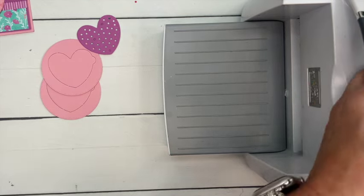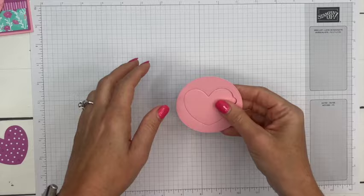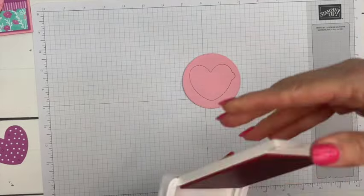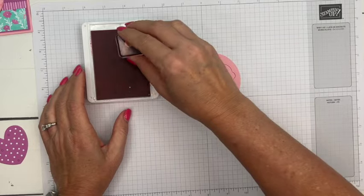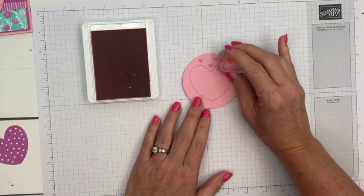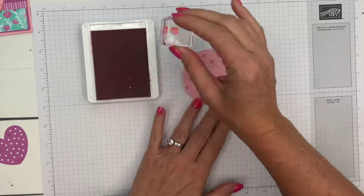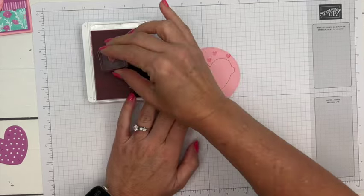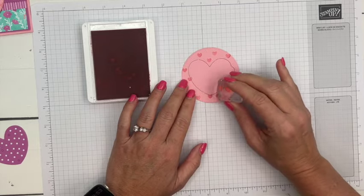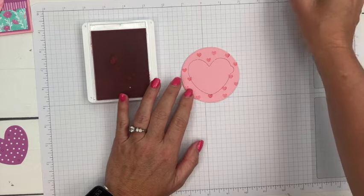I think we're ready to put it together. We're going to do a little bit of stamping — I'm going to bring over some grid paper. Let's grab one of these, and the first thing I'm going to do is take my little heart and just stamp all over it. This is in Pretty in Pink. I just wanted to fill it with some color and some pattern, so I'm going to go all the way around it. The reason I'm not stamping it directly on the heart is because we're going to take this and stick it on there.